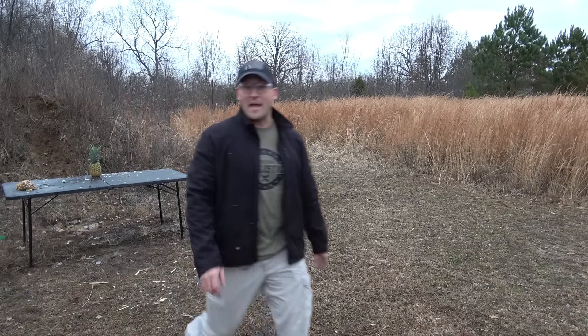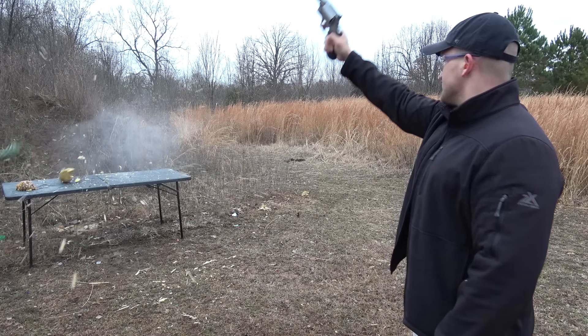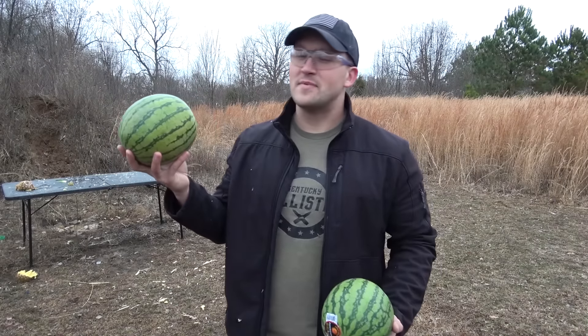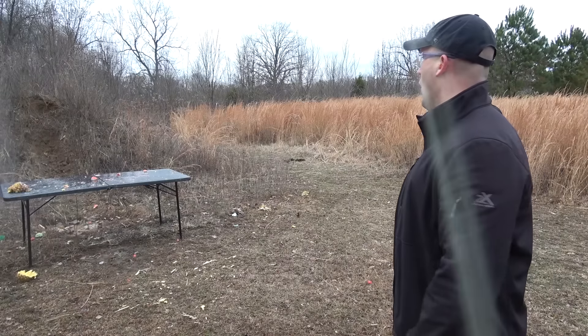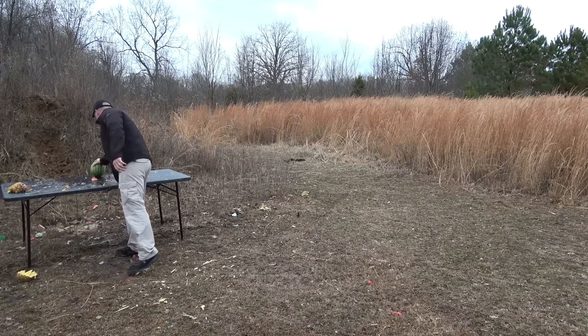Let's see how the 500 Magnum does. Oh my goodness. You know it's pretty hard to find watermelons this time of the year but that doesn't matter because nothing stops it. Where did it go? Now 500 Magnum.